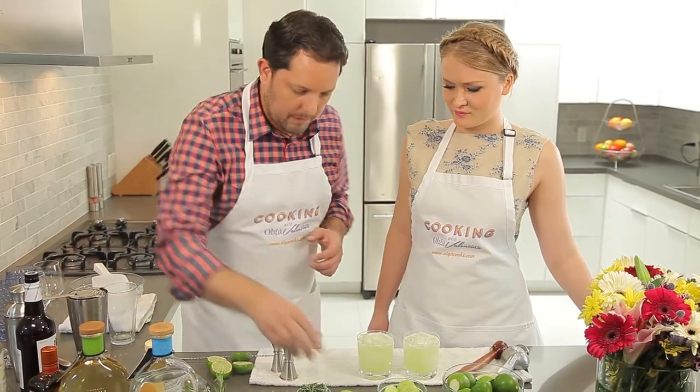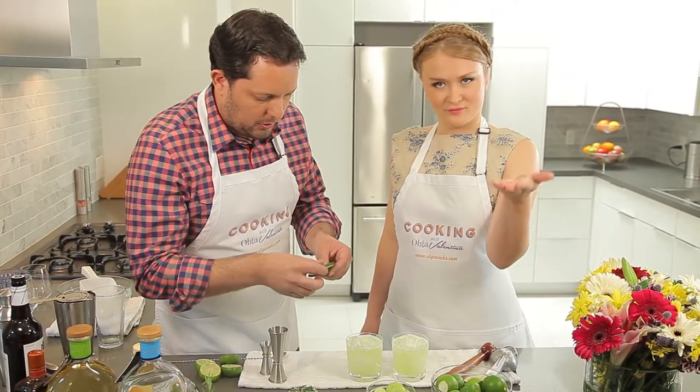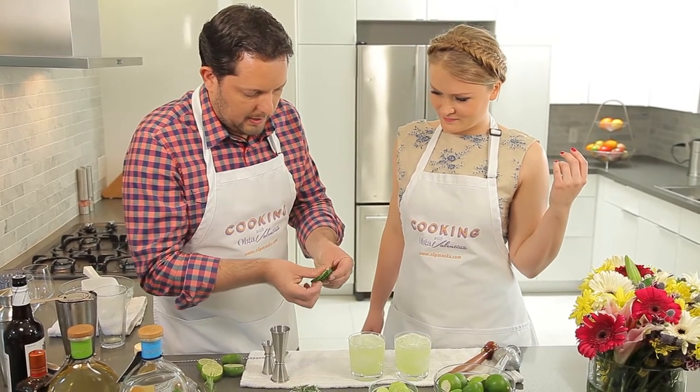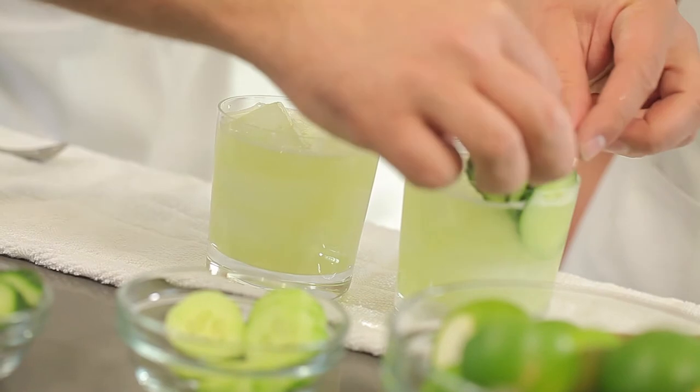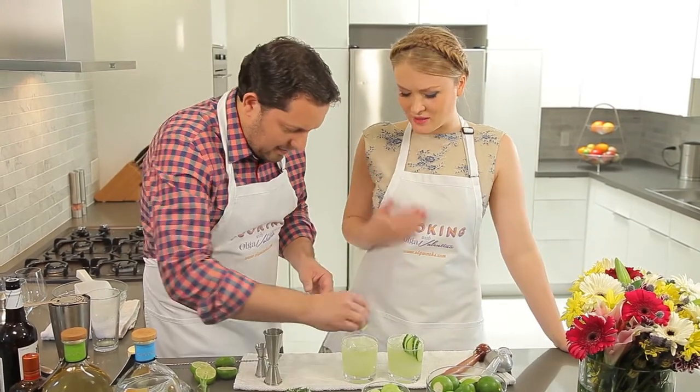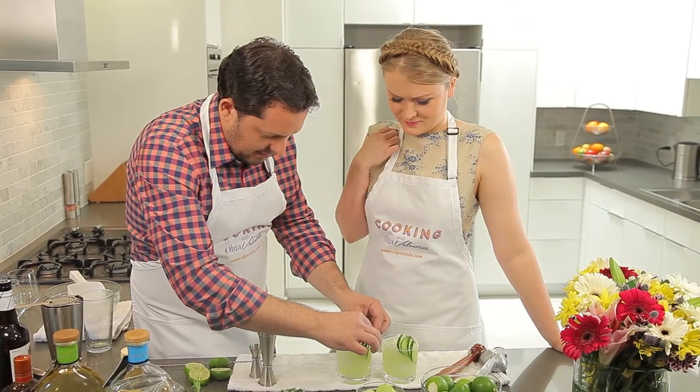Obviously we want to garnish it and make the drink look great. Cucumber is part of the function itself, so we want to get some of that nicely in there. I always say decoration is always important. We drink with our eyes. And there we go — that is the Southern Heat. I can't wait to try it.